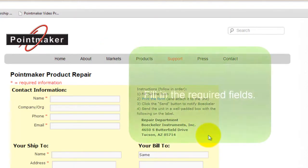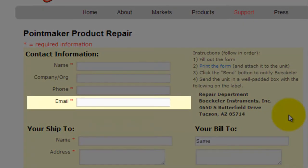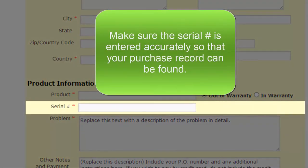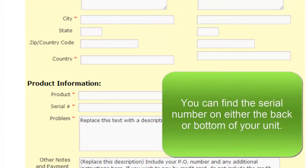Once the page loads, fill in the required fields. Make sure your email has been typed correctly so that we may contact you. If you are sending in a repair for a single unit, make sure the serial number is entered accurately so that your purchase record can be found.